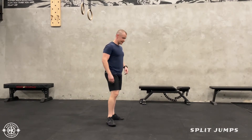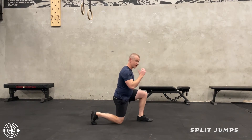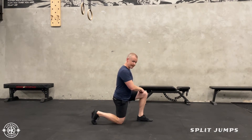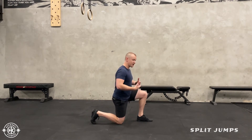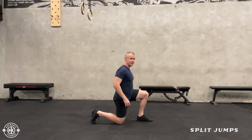Split jumps, also known as scissor kicks. So with this, I'm going to start in a lunge position. My left leg is up, my right arm is up. Imagine I'm running. I'm going to have that same arm motion and then I'm going to be using the arms on my opposite side to help when I do that split.